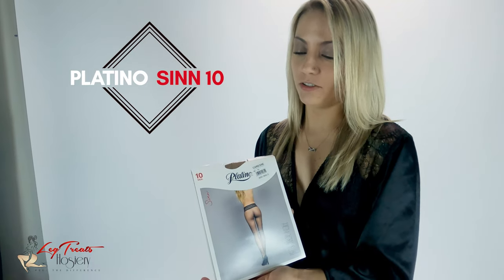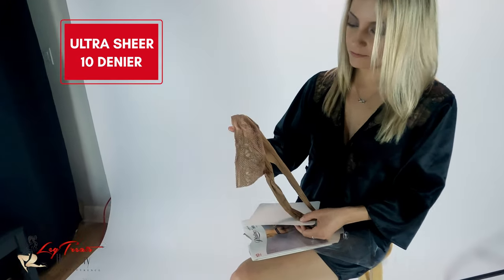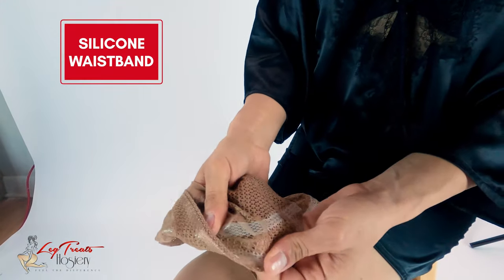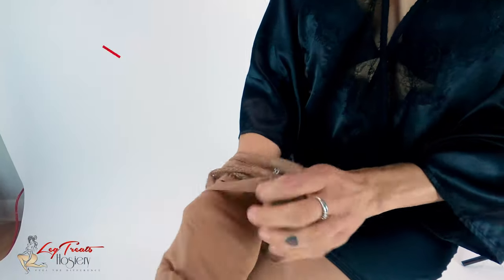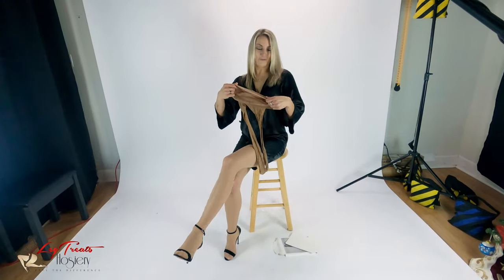I'm Meg. We're shooting with Leg Treats Studios today, doing Platino Sin. Love the band on them — a little bit different style. Nice rubber insert here to hold them up. Love the color. Let's go try them on.